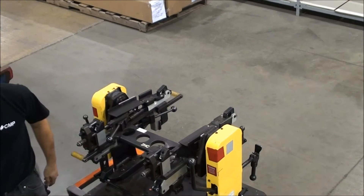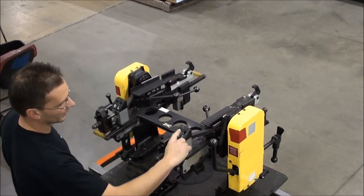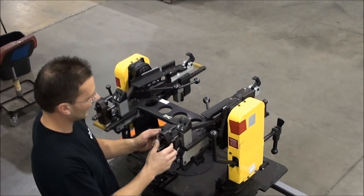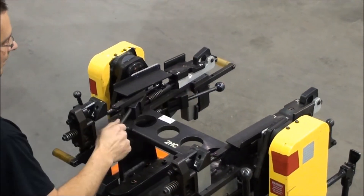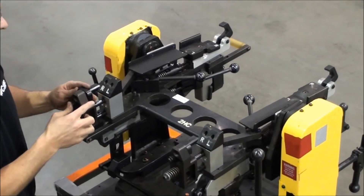Again it's able to do left and right. On here you have your left and your right on these angle blocks. Right now we have it on the right, and at the back there you lock and unlock.